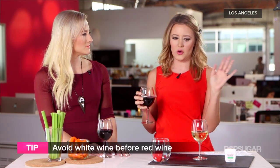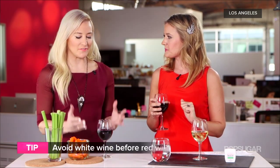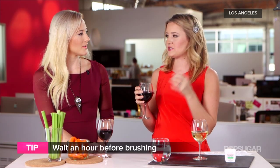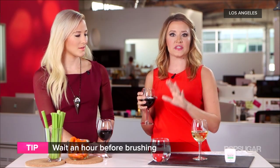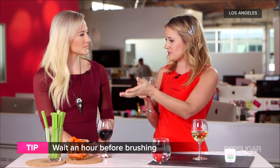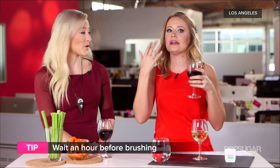Even if you do stick to red, you can still get the red mouth, so what else can you do? A lot of people pack a little emergency kit with a toothbrush and toothpaste thinking they'll clean up mid-party — but this is completely counterproductive. You should always wait at least an hour after drinking wine to brush your teeth. Wine makes your teeth more sensitive, so brushing is too aggressive and will help erode the enamel, making wine stick worse when you go back out.